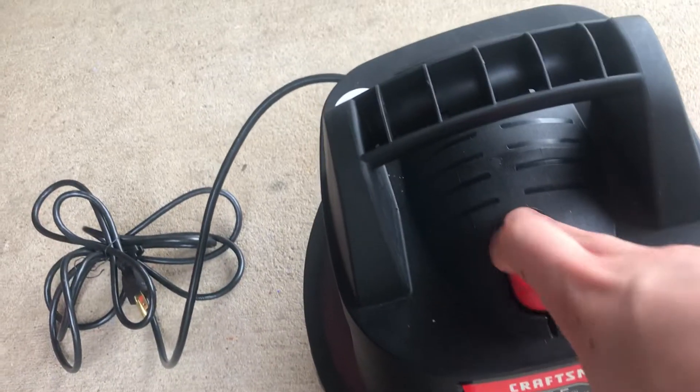And here is the vacuum itself. So here it is — the Craftsman 2.5 gallon, 1.75 horsepower motor. Here's the power cord, which is supposed to be 10 feet — we'll see how long that actually is. Here's your on/off switch, and there's where the hose goes. I think this is a blower as well — and yes, it is a blower.